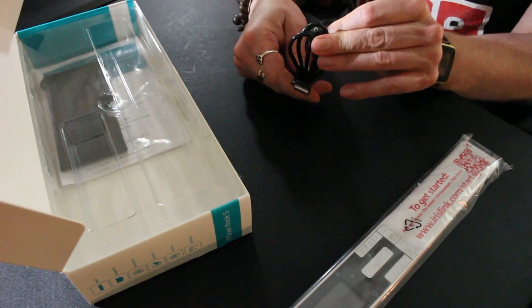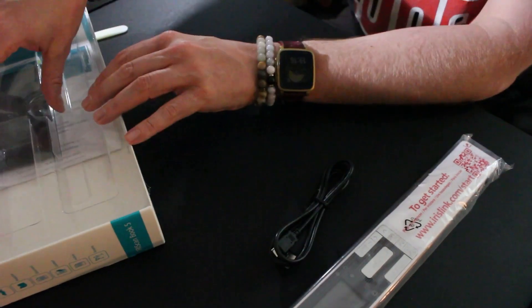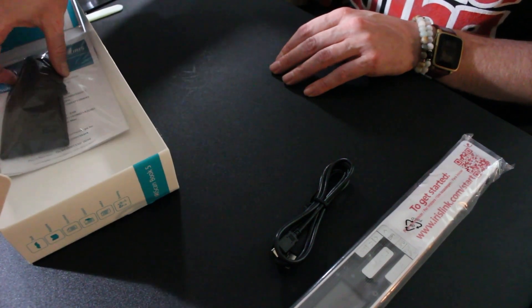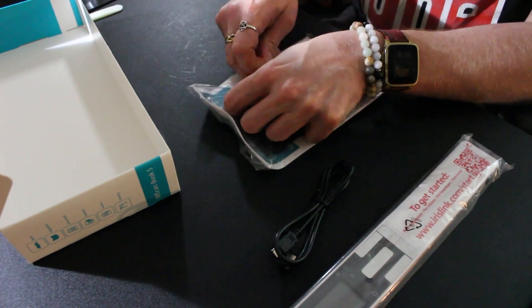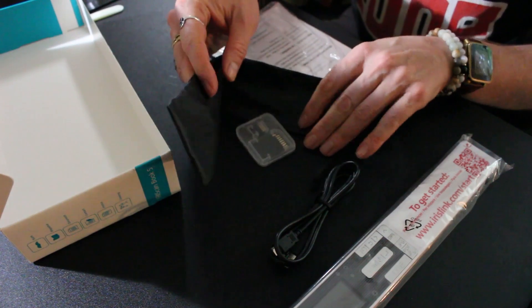And this is a mini USB cable, which would be useful for charging the device. I'm not entirely sure if you can scan while it's connected to a PC — it'd be quite handy if it does, because I think the battery only lasts for about 100 images, which isn't really a lot.